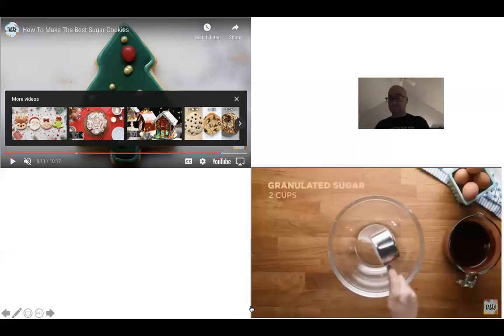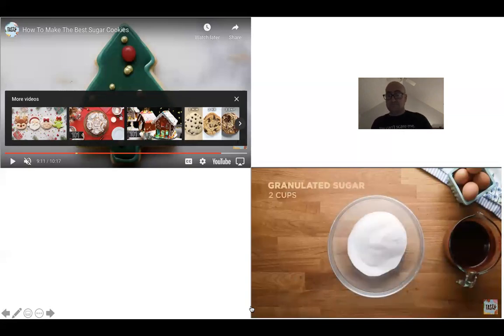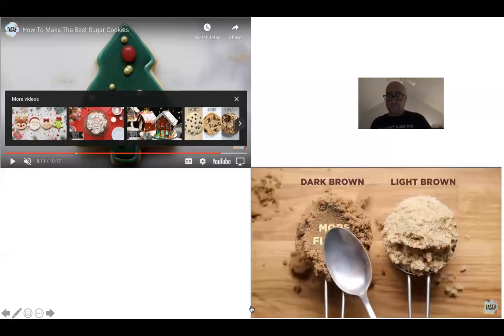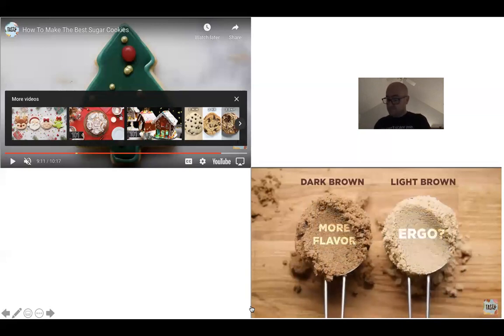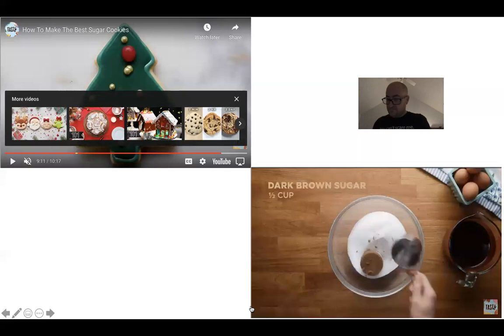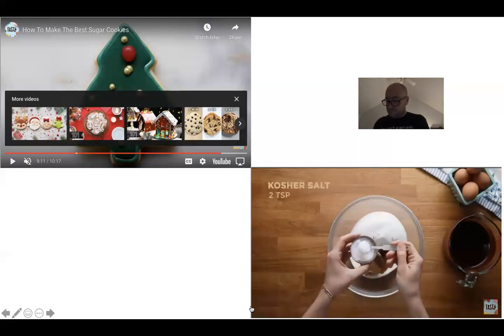For sugars, we have granulated sugar. When deciding between light brown and dark brown sugar, the real difference is that dark brown has more molasses — ergo more flavor. We wanted to knock your socks off with the flavor, so dark brown was the right one for the job.